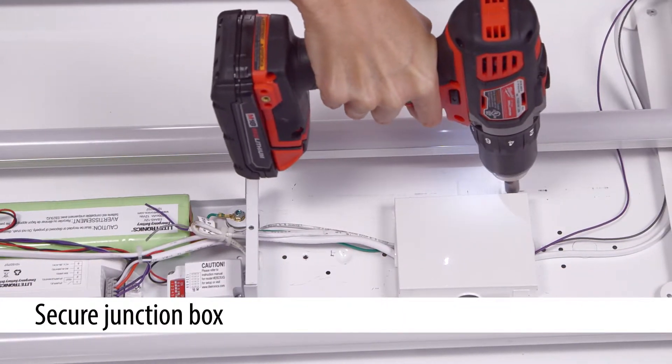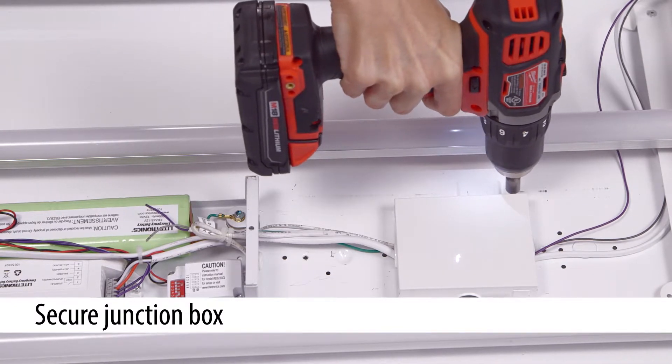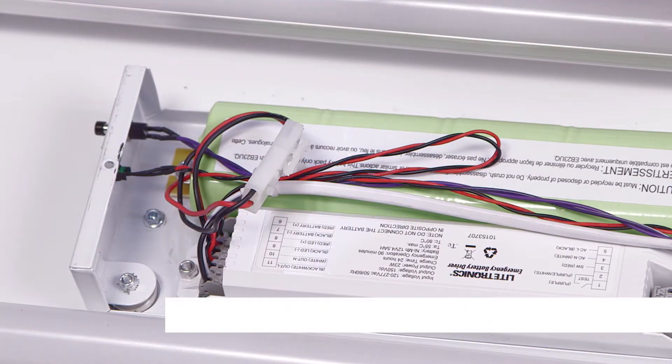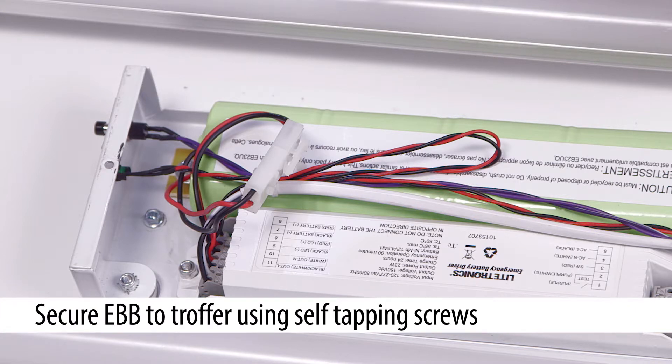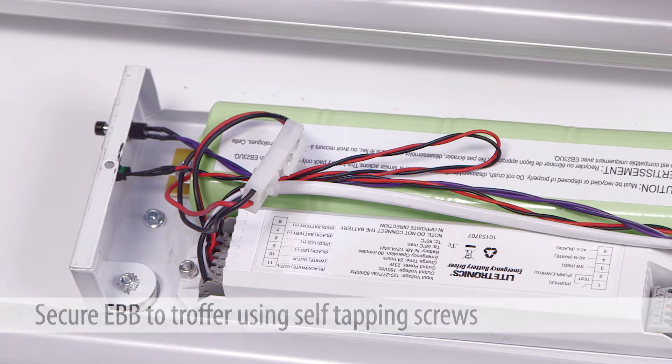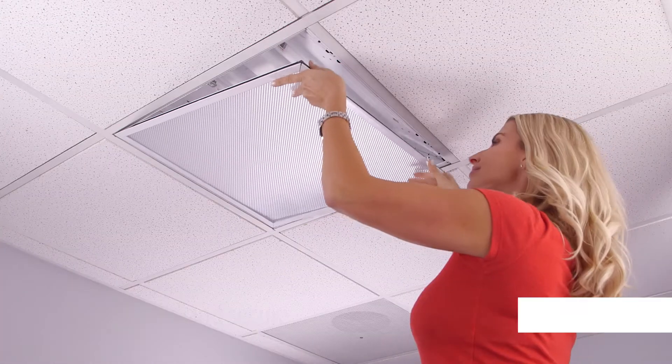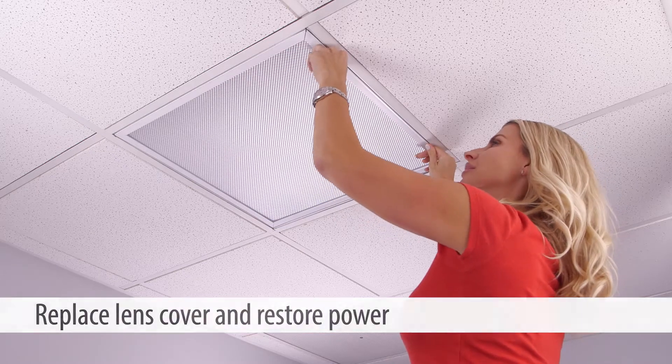Place the junction box over the wires and connectors and screw it into position. Secure the unit to the troffer using the self-tapping screws provided with the EB-23UQ. Replace the lid and secure. Now you can replace the lens cover and restore the power.